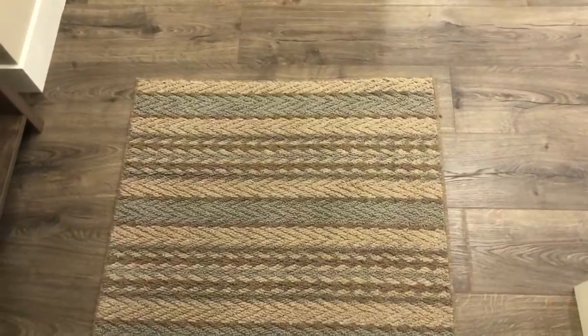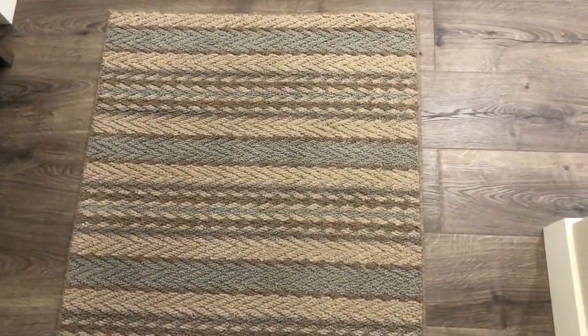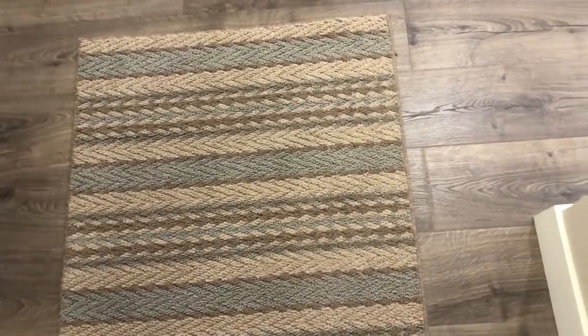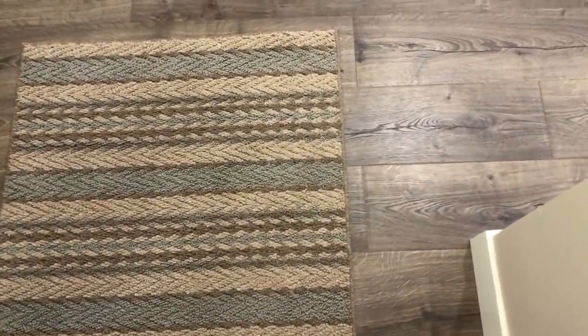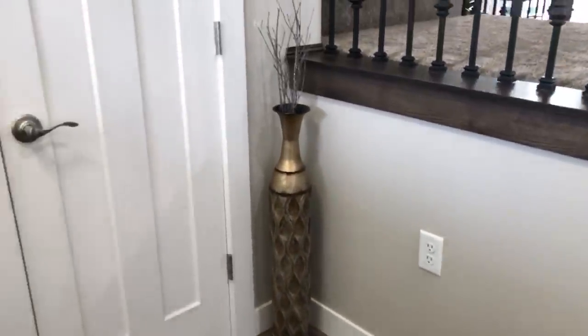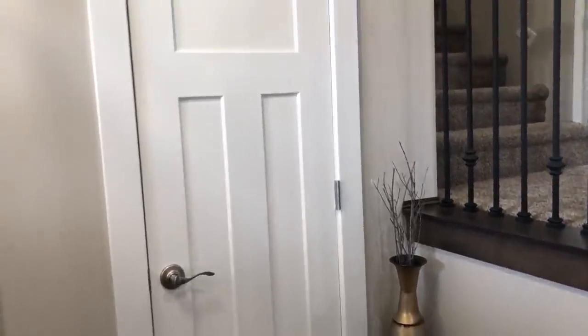Alright you guys, when you walk in the front door here, you are greeted by just this mat in our little entryway. And so this rug here is from Walmart — I did show it in our Walmart Decor on a Budget. And our flooring is actually by Home Depot, and it's in the color Vintage Pewter. I can try to link it below for you guys. And so when you walk in here, we just have our entry closet.